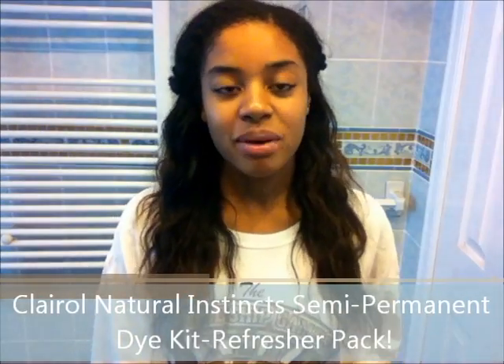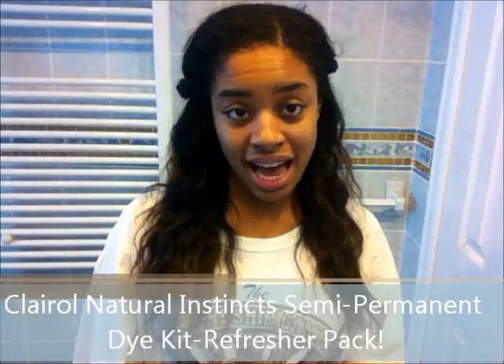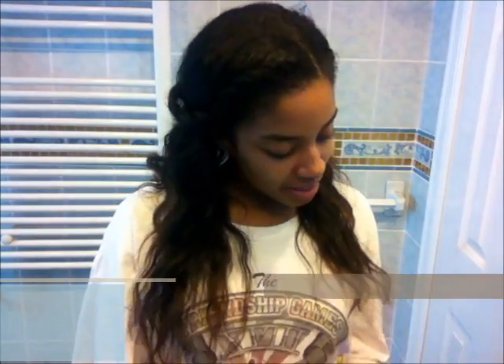Hey YouTube, it's your girl. My name is Hair and I'm here to do a refresher Natural Instincts dye tutorial. This is the Natural Instincts box. I only use this dye — I love it. I've tried everything else, like black dyes made for African American hair and things like that, but I just feel like it doesn't take to my hair.